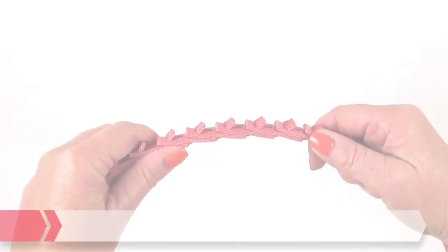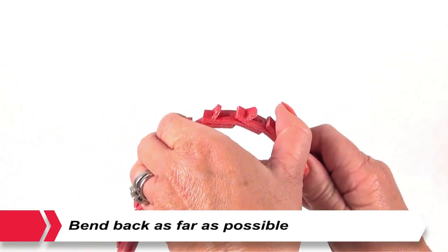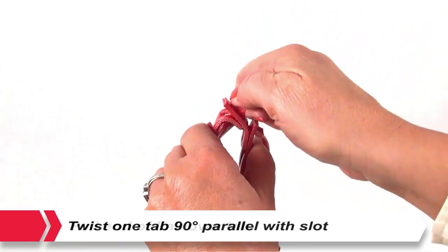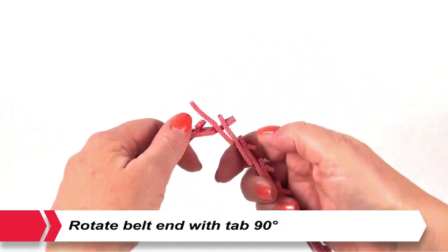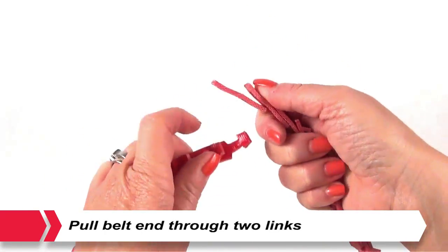Disassembly. Hold the belt upside down. With one hand, bend back as far as possible. Twist one tab 90 degrees parallel with the slot. Pull the end of the link over the tab. Rotate the belt end with tab 90 degrees and pull through both links.